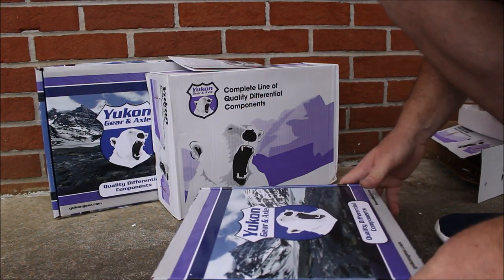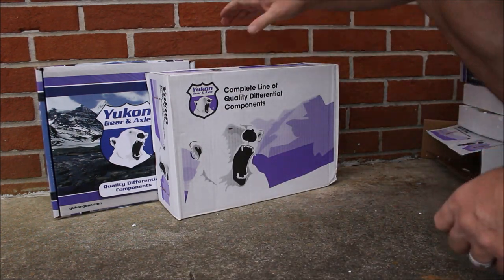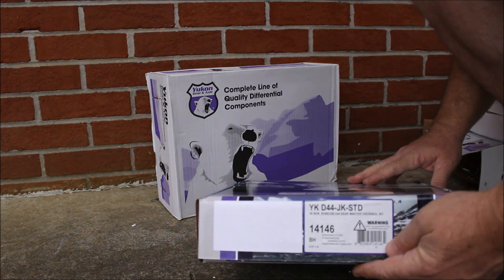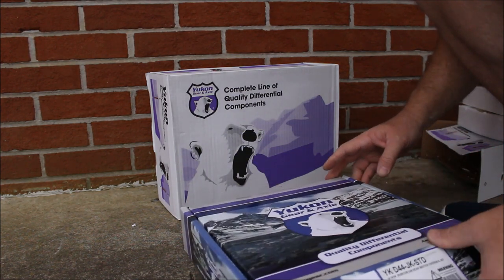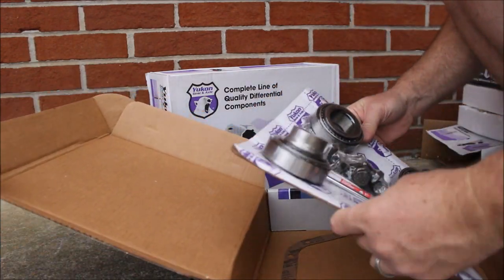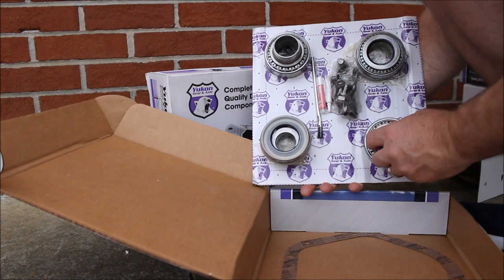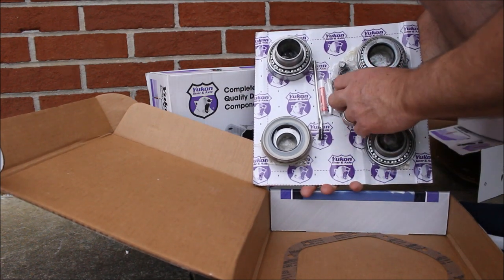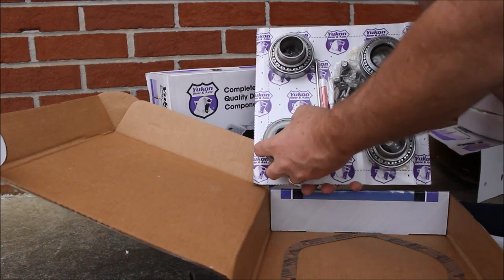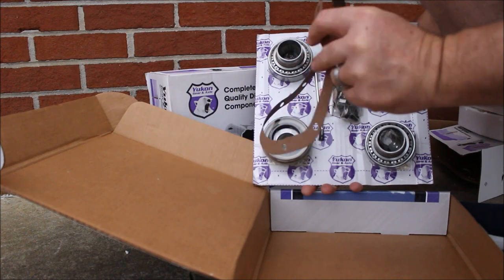Gear marking compound and all that stuff is included in the gear set. And I would expect this box to be the same — this is the rear Dana 44 kit. Again, everything is nicely vacuum formed and packaged. New bolts for the ring gear, crush sleeves, shims, all new bearings, seals, axle seals. You've got your marking compound and brush, and a gasket.